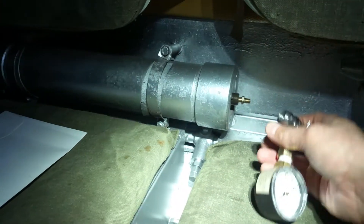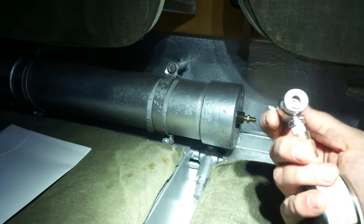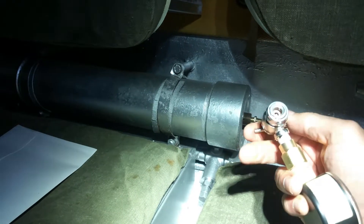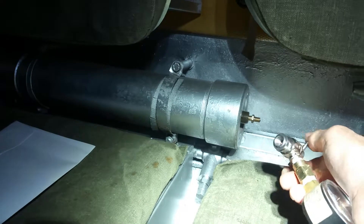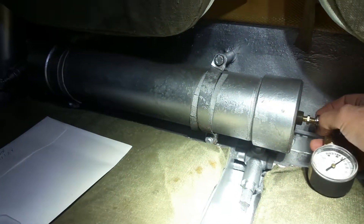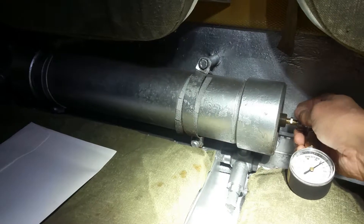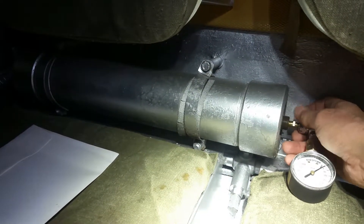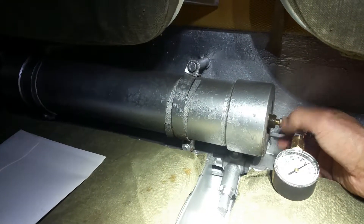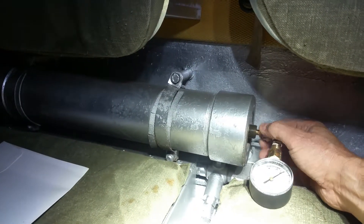You essentially thread this tool onto the nipple. I've never done this before — it's pretty nerve-wracking. The key is to get it nice and snug, because at 500 PSI there's a ton of pressure in here.